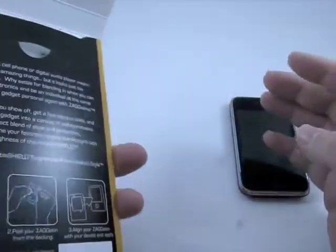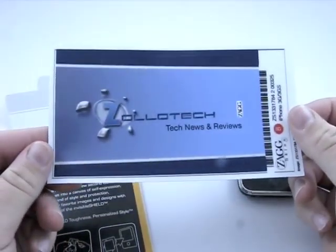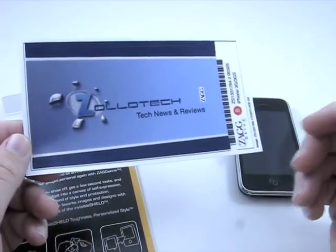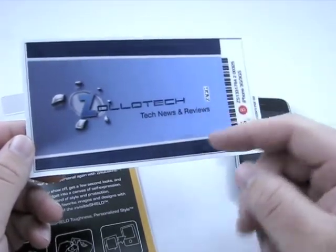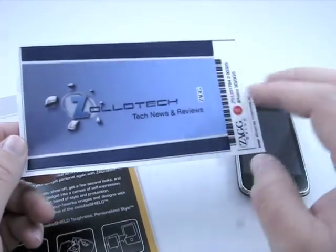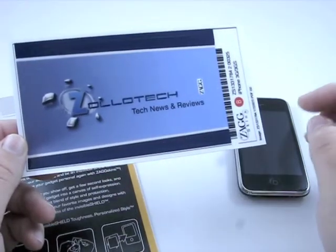Now this, I was really excited to get. I'll just go ahead and show it to you — it's my logo, the Zollotech logo. I was able to design this on their site. You go to their site, they've got a nice little Flash or Java app — I'm pretty sure it's Flash. You upload your photos. This is actually a transparent photo. I put it over the colors of my site, and this will fit on the back of my iPhone and cover the sides.